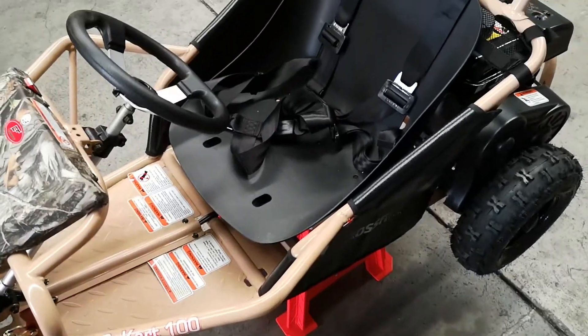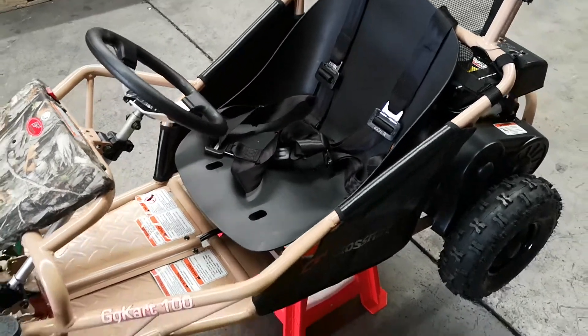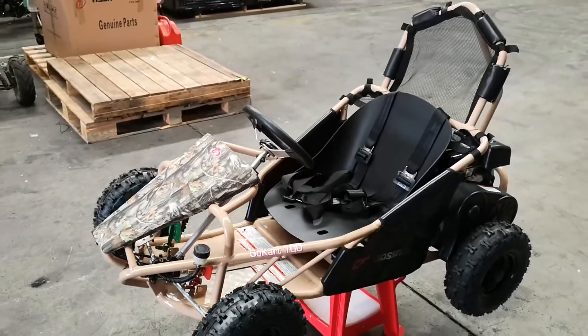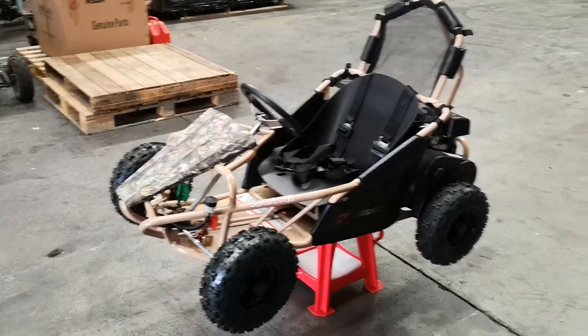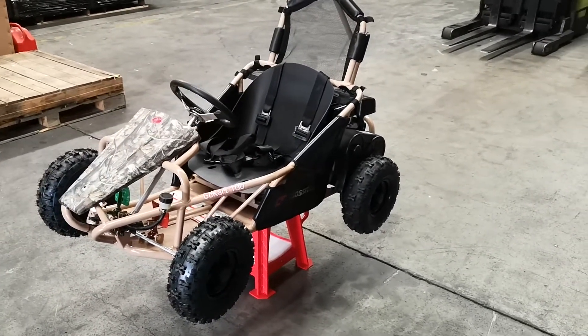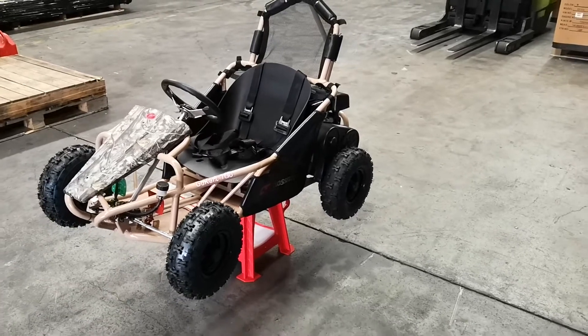Another good feature of this particular machine is that the seat moves up to about 10 cm, so you can bring it forward and backwards depending on the size of your child. The bigger the kid, the further back you can move it; the smaller the child, the further forward you can move it.